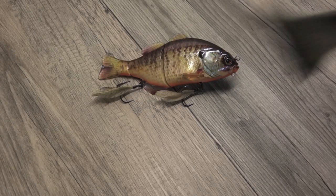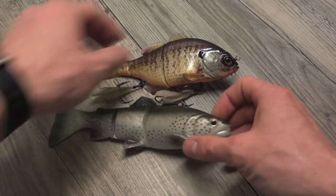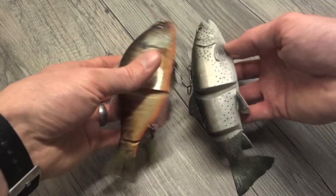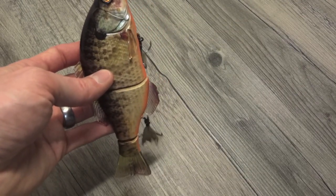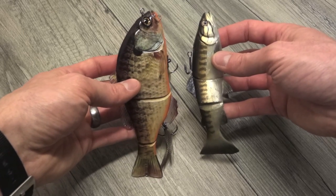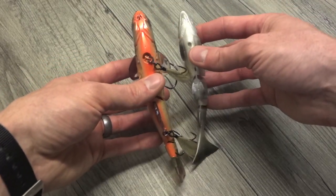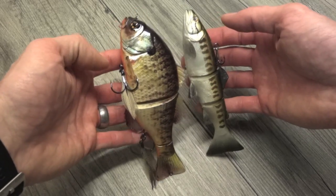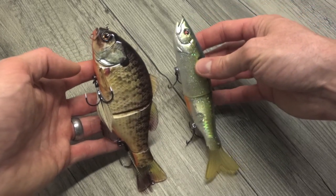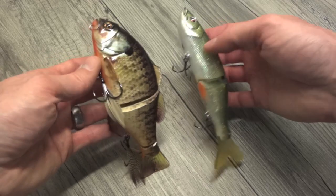For other swimbait fishermen out there, I'm going to roll in a couple other popular lures here to give you a sense. This is the Savage Gear 8-inch line through trout, and one that's more palatable for a lot of people is the 6-inch trout. As you can see, this Jackal Gantarel is substantially larger in profile — not tremendously longer, but a whole lot more in the top-to-bottom dimension. And here it is against the Savage Gear 6-inch line through trout — almost dead on in length, but the Jackal is a much more substantial lure.